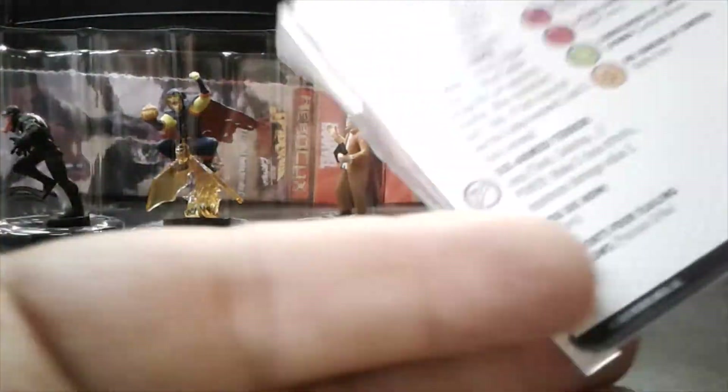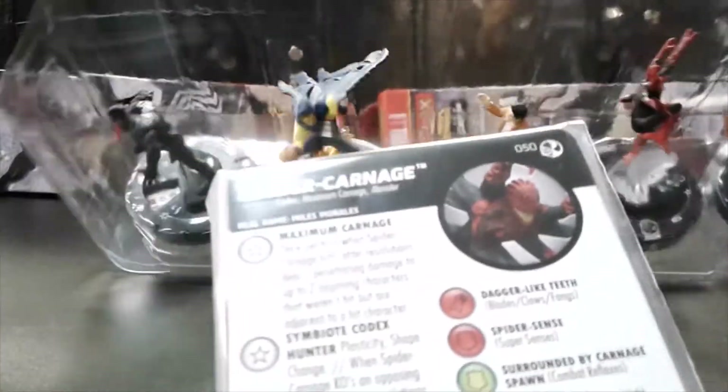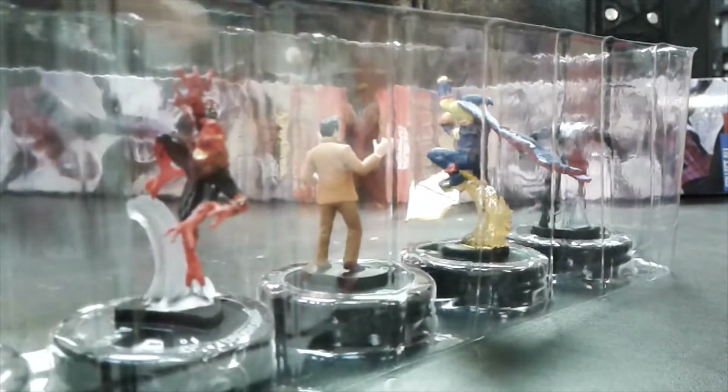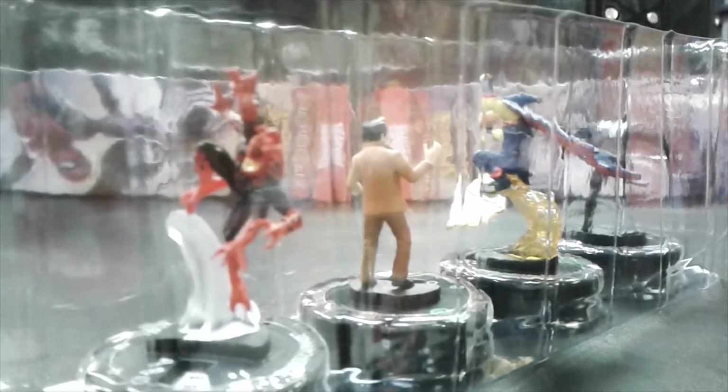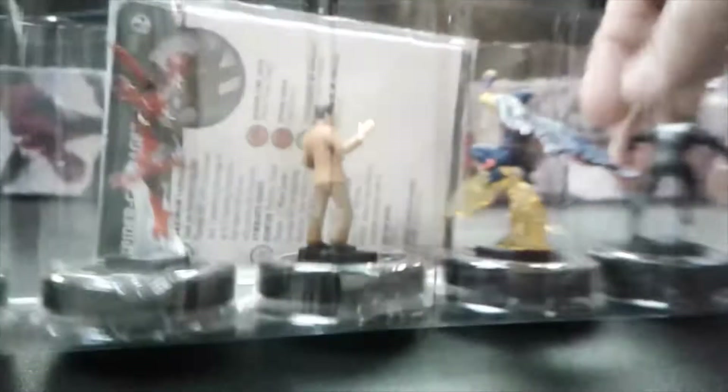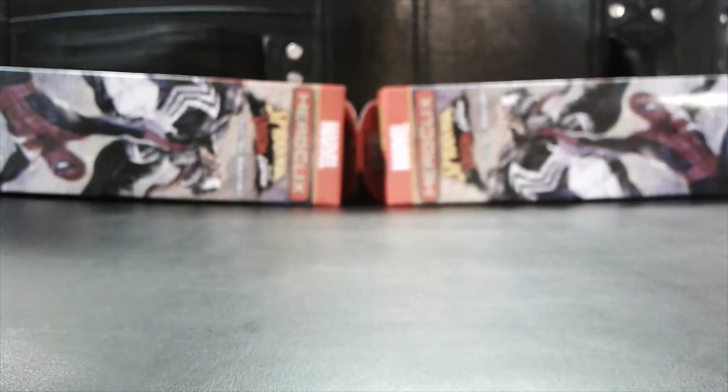And another rare — Spider-Carnage. That's a pretty cool sculpt as well, you can see it in there.